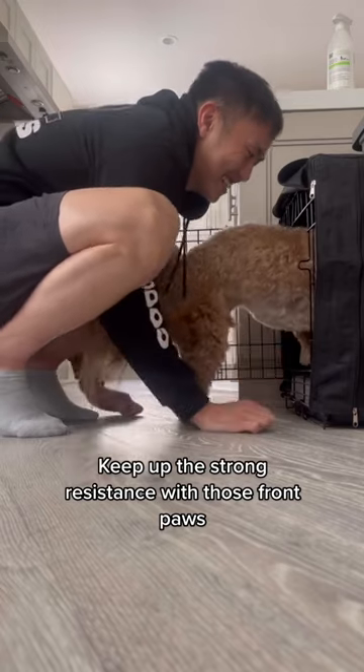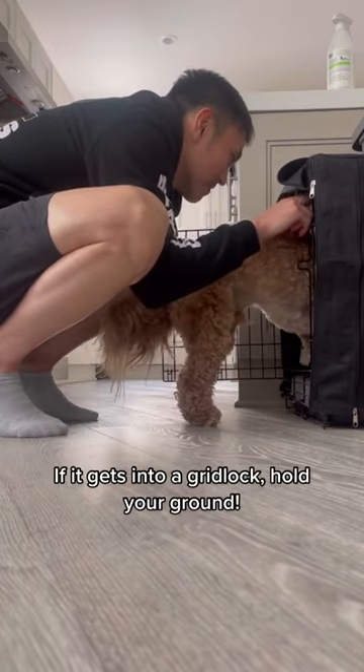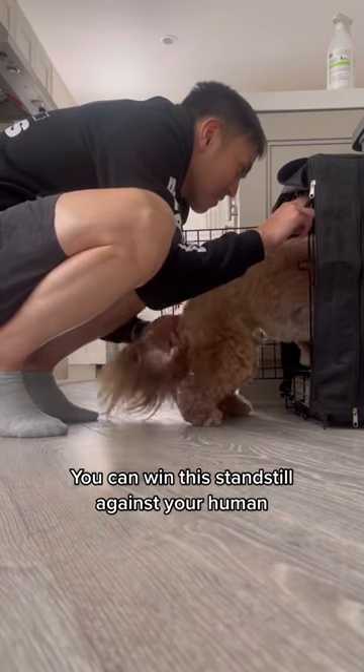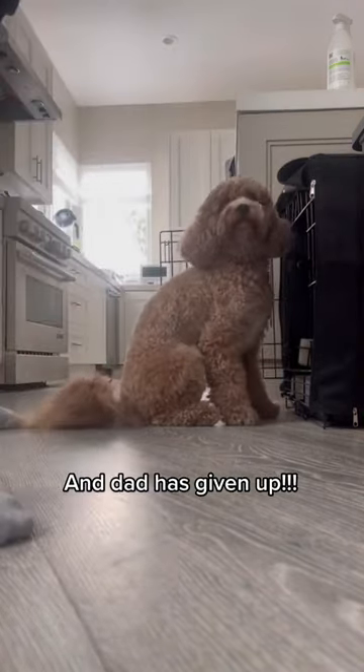Keep up the strong resistance with those front paws. If it gets into a gridlock, hold your ground. You can win this standstill against your human. Trust the system. And dad has given up.